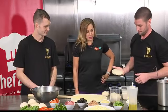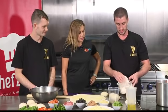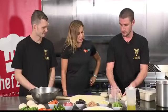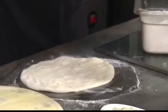Boom. Put it in a little bit of flour so it doesn't stick to anything. Let's just get this one out of here — no one wants to see this monstrosity.